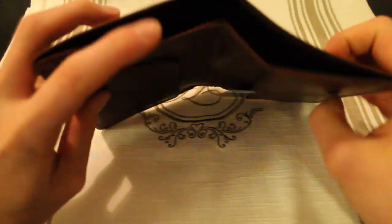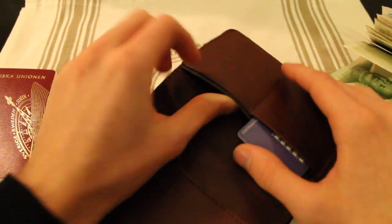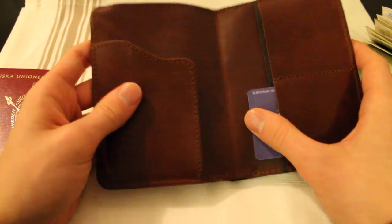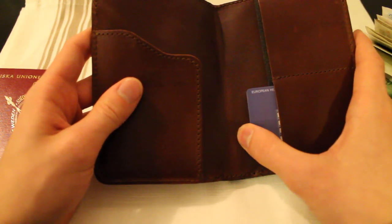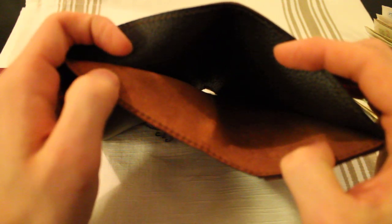Right up on the top here you have a money spot, and I have some foreign currency right in here. This whole side is lined with pigskin — it's the same material that they're using on the other side as well. They claim that this is the second most durable leather next to kangaroo skin, and I can honestly agree with that. This seems to be really, really durable.